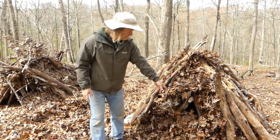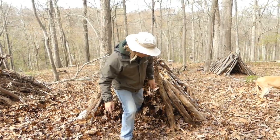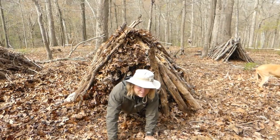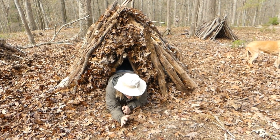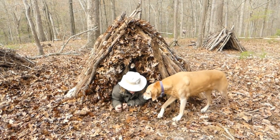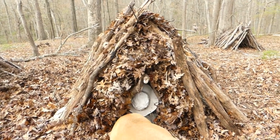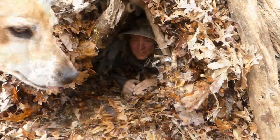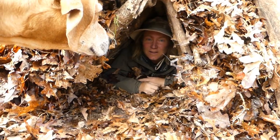Now we've got to work on the insulation inside the shelter. When I'm sleeping in the wintertime, I'm going to push as many leaves in here as I can for insulation. I don't want more than an inch of dead airspace, and I want to be able to go as far in as I can. This is how deep you want to be into your shelter so you can have a door that's very thick and that'll keep you warm.